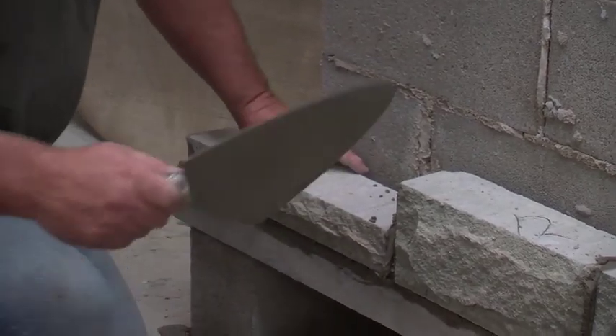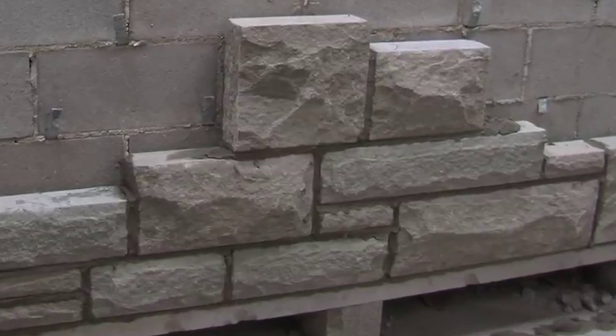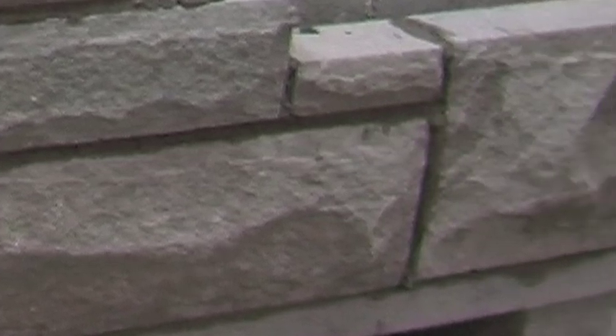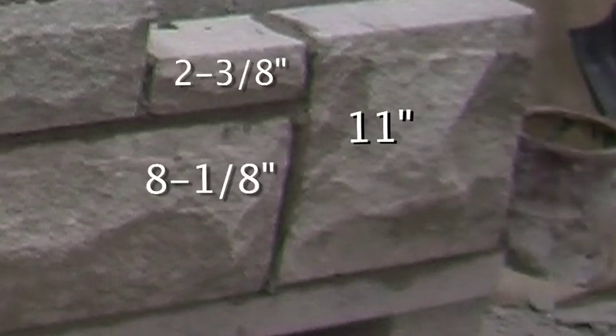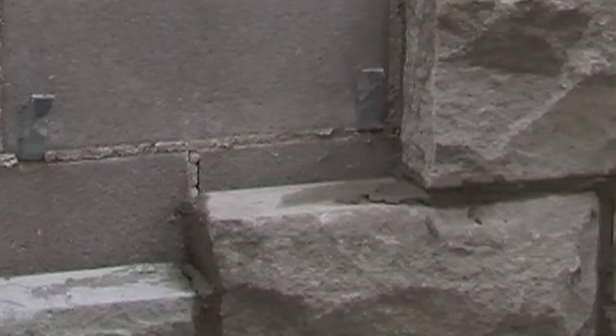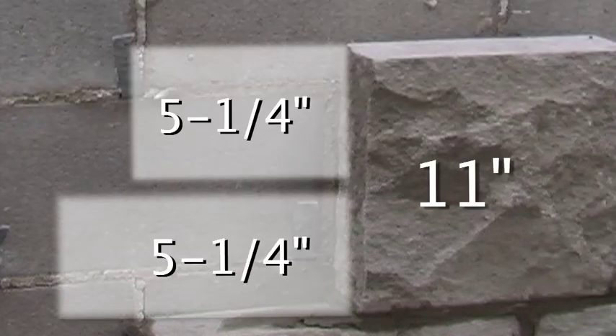Our bonding guidelines are as follows. A 2-3-8 and a 5-1-4 will bond with an 8-1-8. A 2-3-8 and an 8-1-8 will bond with an 11-inch. Two 2-3-8 will bond with a 5-1-4, and two 5-1-4 will bond with an 11-inch.